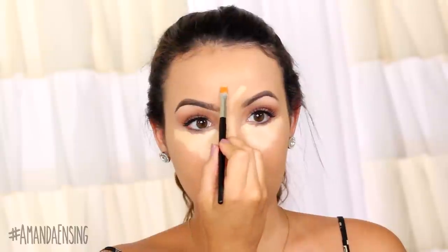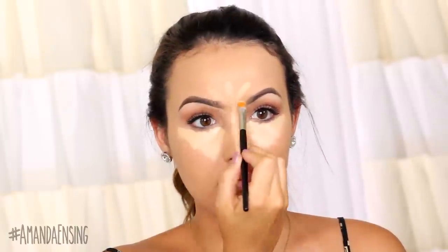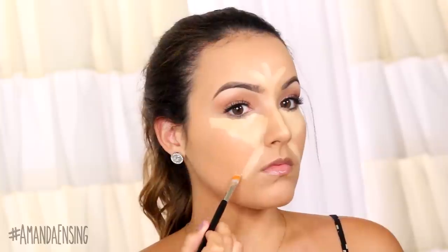Then I go down the bridge of the nose and the center of the forehead — this just brings light to the center of the face. I also like to highlight around the mouth because a lot of people tend to get redness or discoloration in this area. Then I take the line from the mouth and connect it up to the ear, which will go under where we are going to contour later. And then lastly I like to highlight the center of the chin.